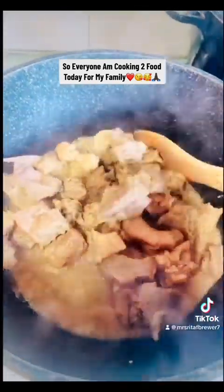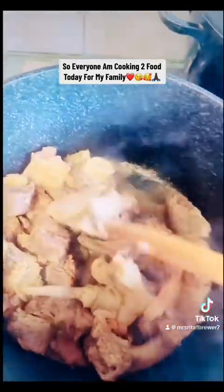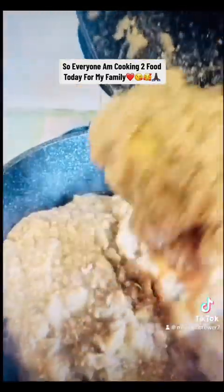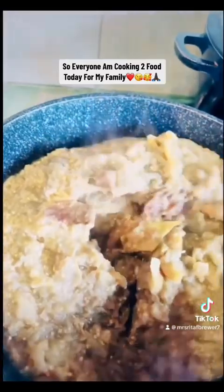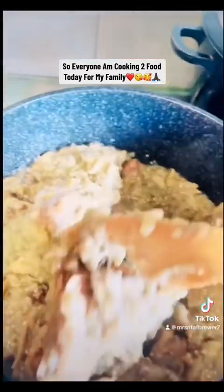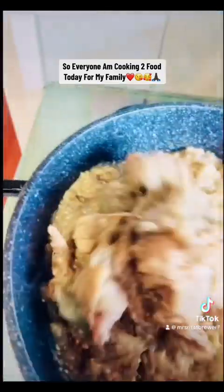My coworker only taught me this today on the phone, and then she brought me Liberian soda when we dropped our kids together at school. I like to learn, so anything you teach me I will try it. She brought me some at work and I loved the sauce, so she taught me how to do it on the phone.